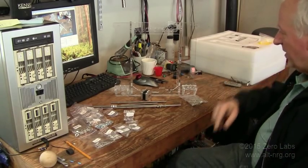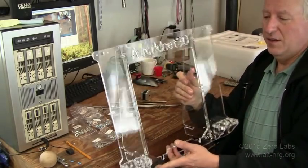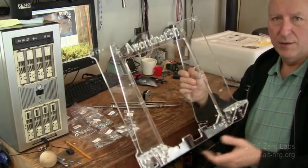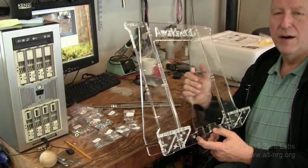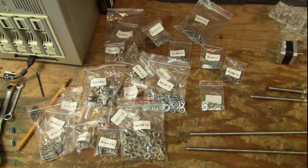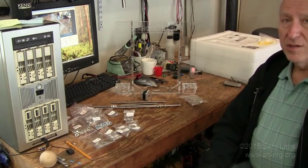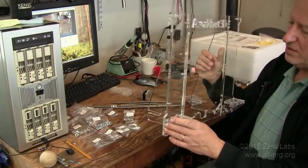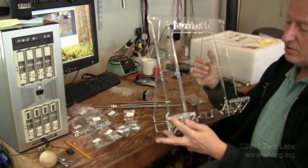I got a bit of a jump start and started putting stuff together. Here is what the main frame of the 3D printer looks like — nine pieces of laser-cut acrylic supplied in the kit. The video describing how to put this together is extremely clear, all hardware bags are correctly labeled and match up to what's described in the video. The pieces go together with tabs and holes that only fit one way, so you almost can't mess it up.